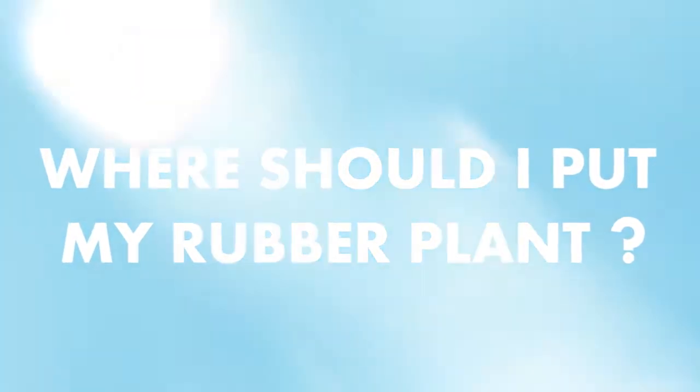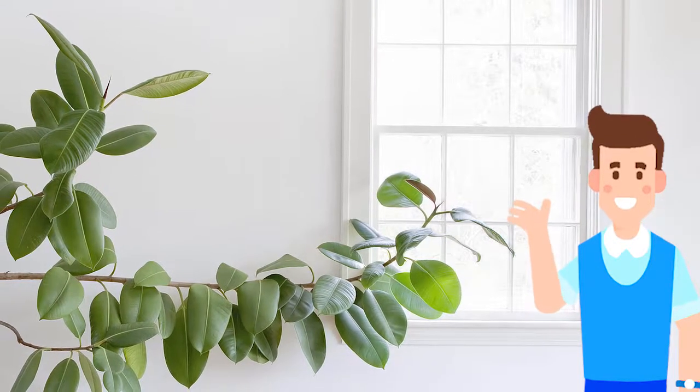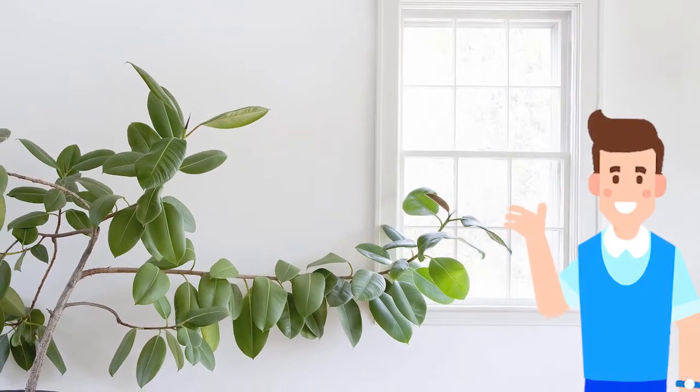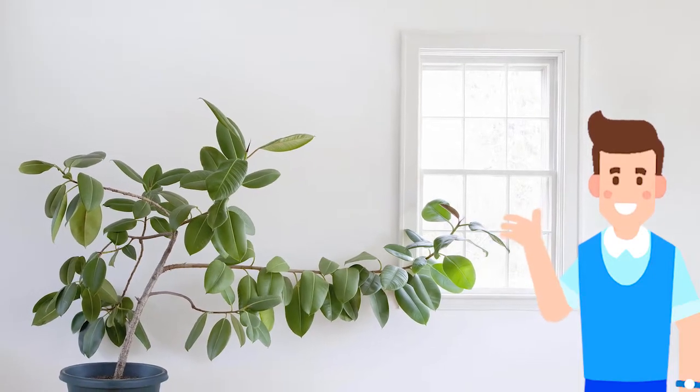Number 5: Where should I put my rubber plant? As mentioned earlier, rubber plants can grow with some hours of sunlight daily. Place it close to your window where it can get some light.